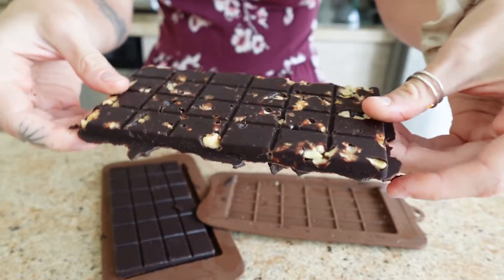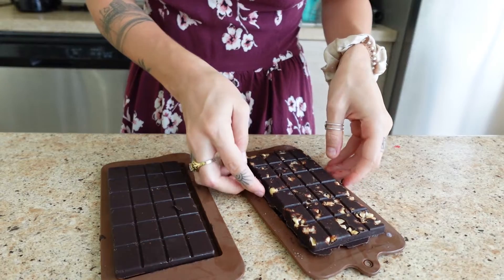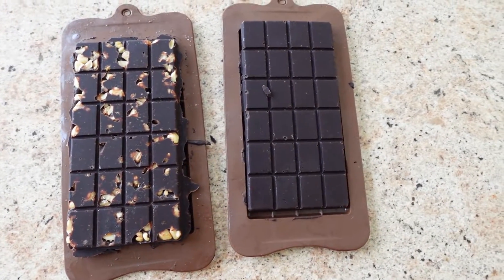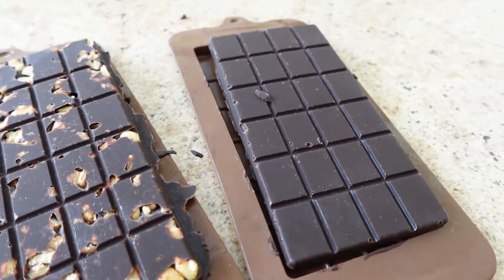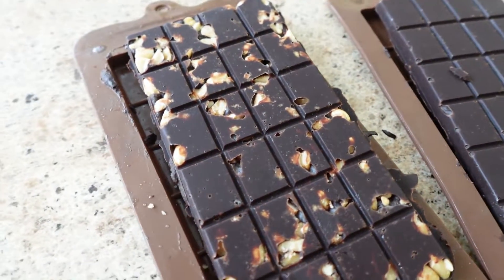And voila, these look so good — they turned out so well. I'm definitely going to be making this recipe again and again with different ingredients. If you guys love this chocolate recipe, then you absolutely need to go check out my next dessert recipe. I'll link it here for you — see you guys there.